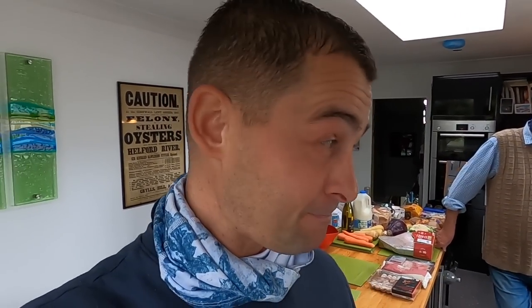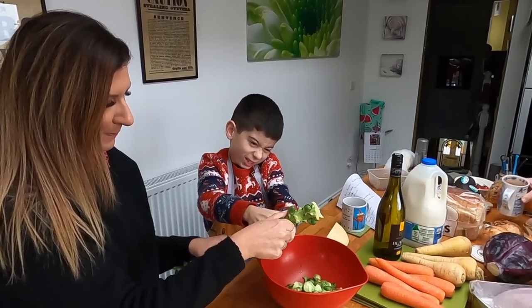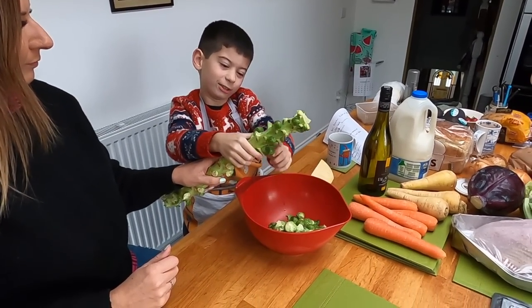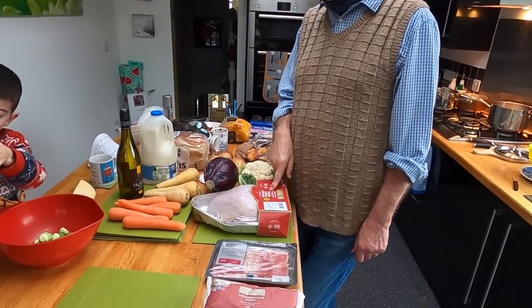Hello, good morning and welcome back to Spargo's Kitchen. Christmas is almost upon us. We've been getting an awful lot of people asking us — can Jim show us how he would prepare a Christmas roast? So here we are. James and Hannah are just finishing up. What are you doing there, James? Taking all the Brussels sprouts off the stalk.